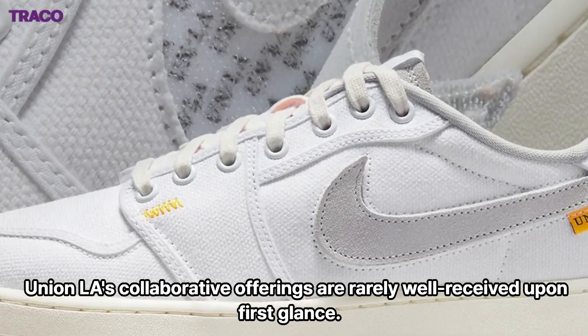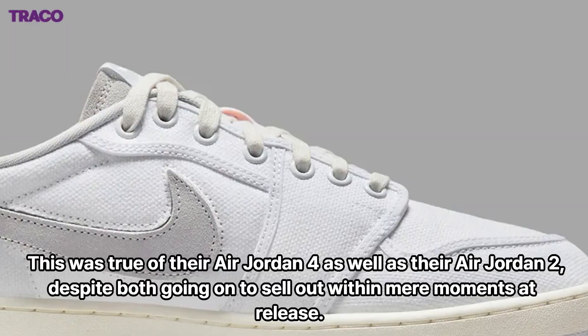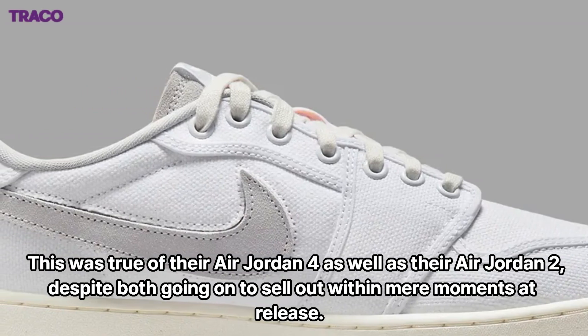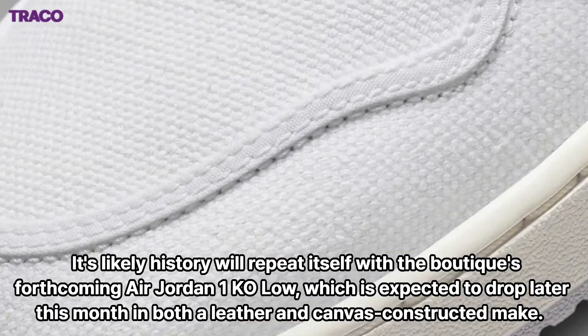Union LA's collaborative offerings are rarely well received upon first glance. This was true of their Air Jordan 4 as well as their Air Jordan 2, despite both going on to sell out within mere moments at release.